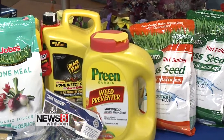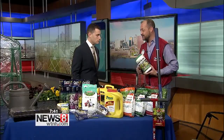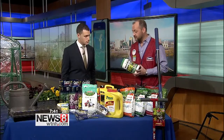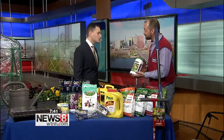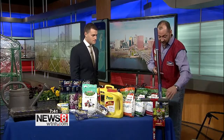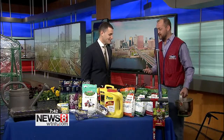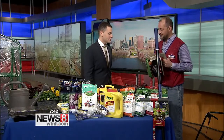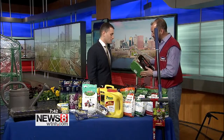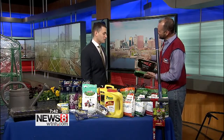You can put down a weed preventer when planting in your gardens. Also a good time to freshen up your home with some insect control — spray around the house. If you're doing bulbs like hostas, the deer love them too, so you may want to put some deer repellent pellets down. We have different spreaders you can use. Whenever you're planting anything, make sure you dig deep enough because you have to have a spot for those roots.